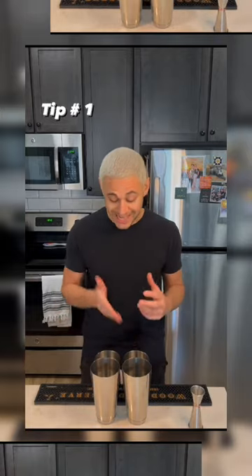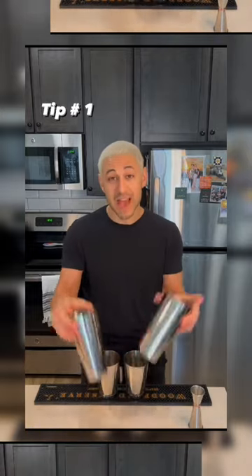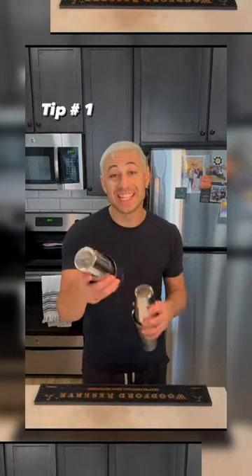Once both drinks are built, we're going to ice them both at the exact same time, and then we'll prepare to shake at the same time. And then shake together.